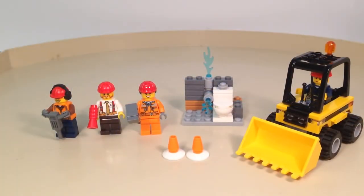Hello everybody, this is Maniac for Bricks and I am here today with set number 60072 Demolition Starter Set from LEGO City. This is ages 5 to 12, has 85 pieces, was released in 2015, and includes four minifigures. This set retails in the United States for the price of $10. Let's take a closer look at this set now.